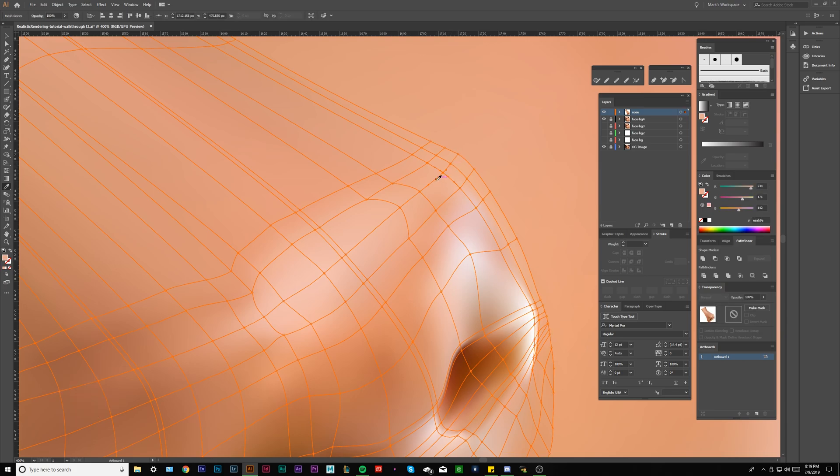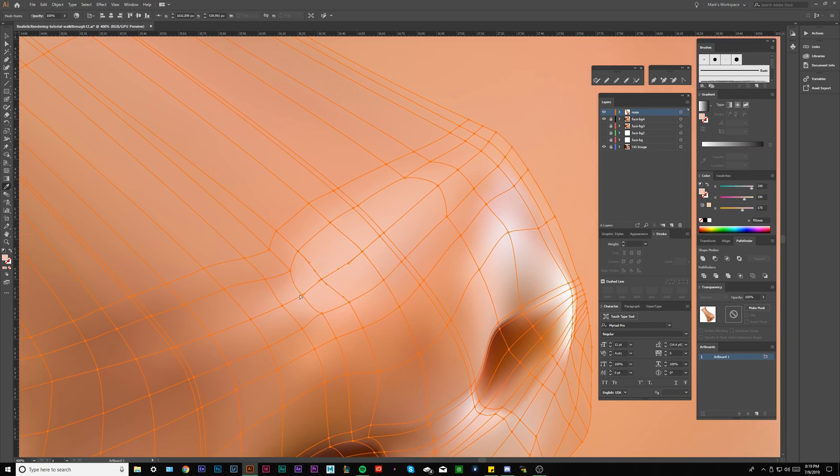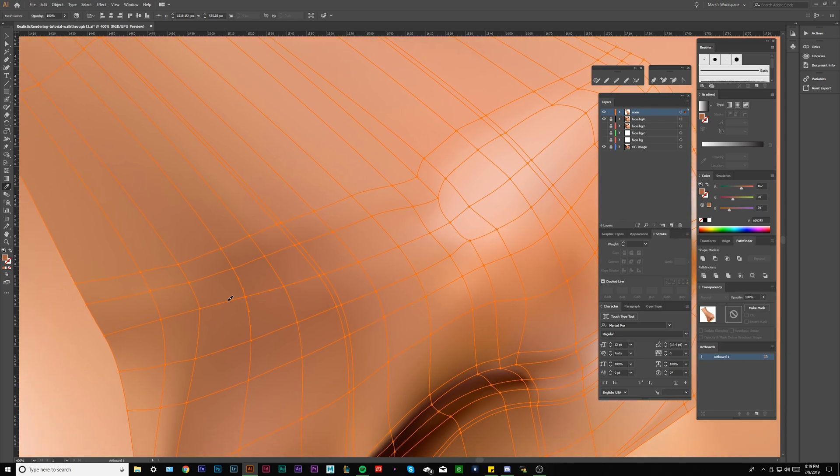Even though we're 12 episodes deep, the real purpose of this tutorial is to be like a walk-through — almost like a watch-me-do-it. I feel like I can say all the words in the world and you'll just be like, how did he do that? So being able to show people what the process really is — that's the point.